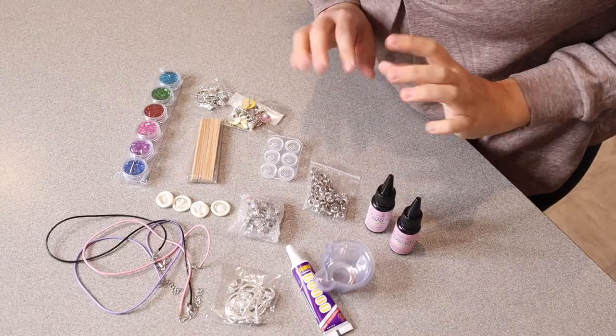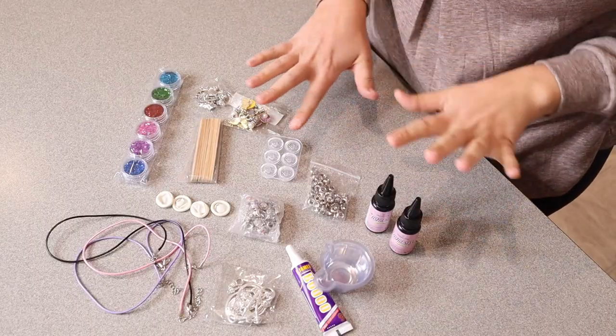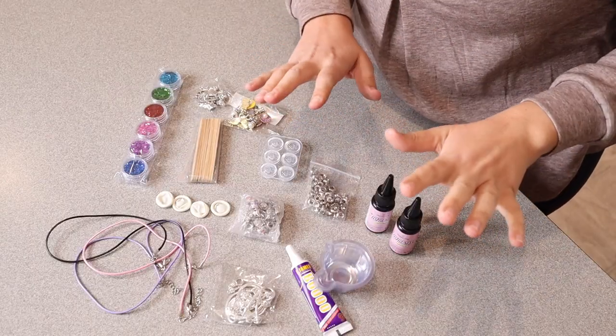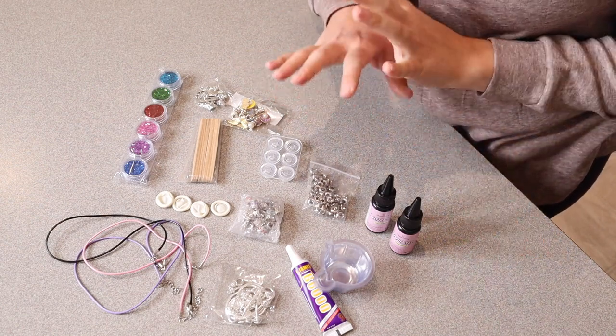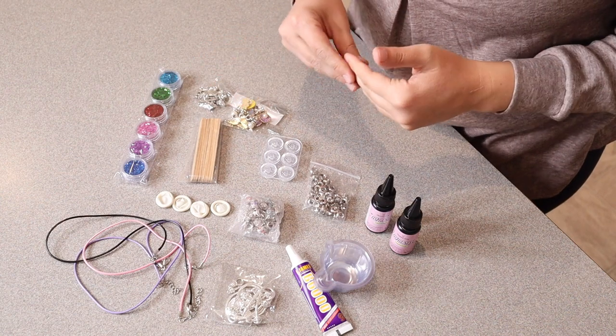Right here I have this make your own jewelry kit. I'm going to go ahead and open this up and show you what it comes with and how we're going to use them. So this is everything that came with this set besides the user manual. The user manual does have a lot of colored picture instructions just so you don't have to worry about getting lost. But this has all the supplies that you need to actually make your own beads.